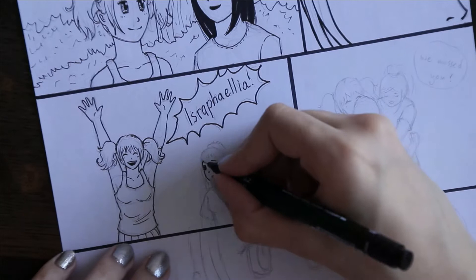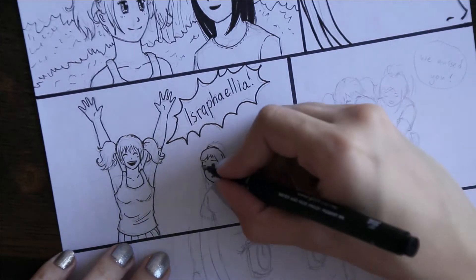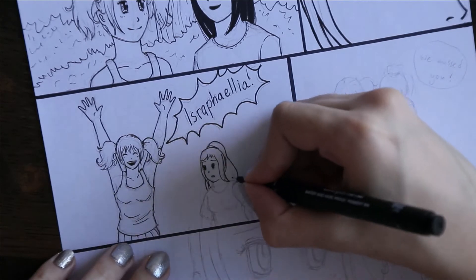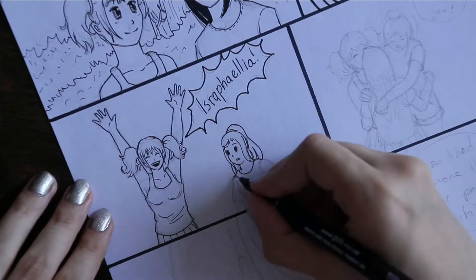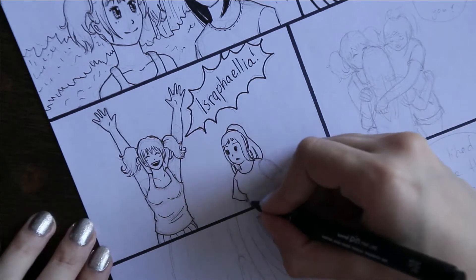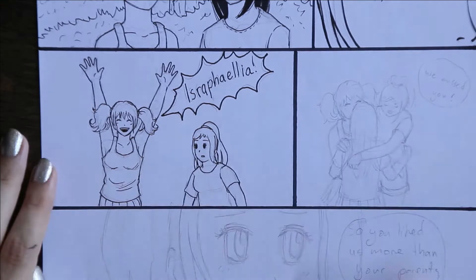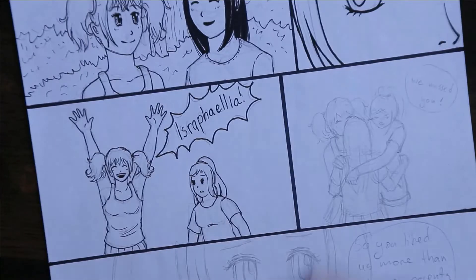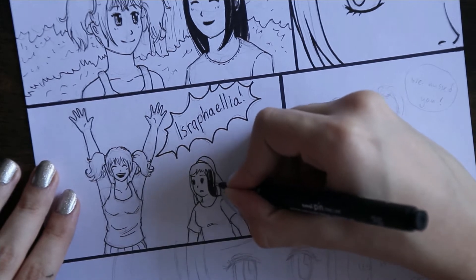That's why I was experimenting with styles a lot. For this style I don't really have to do any shading, so I kind of like this one. I hope you like it too — it kind of looks more like the traditional manga style, you know.